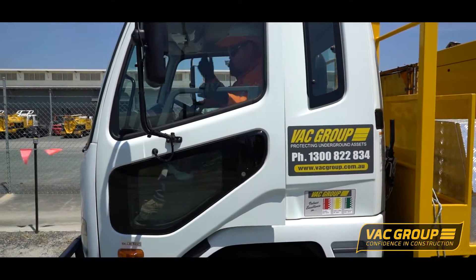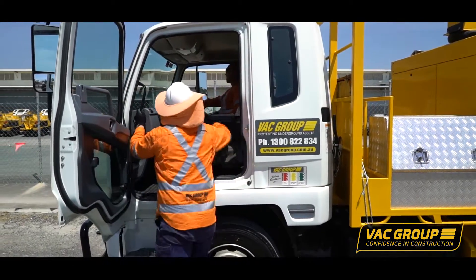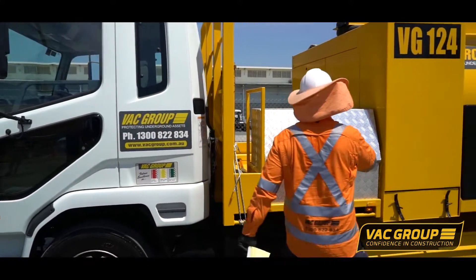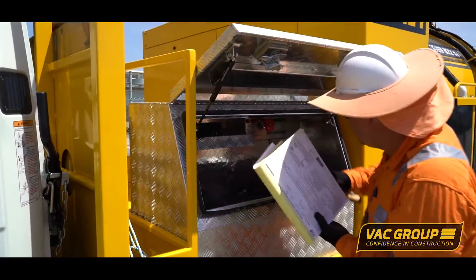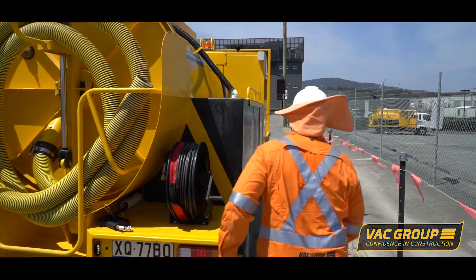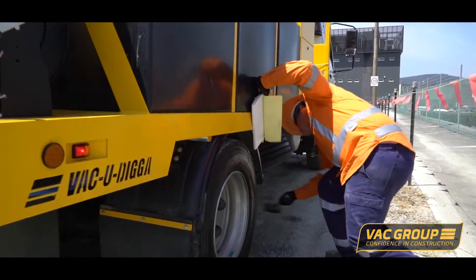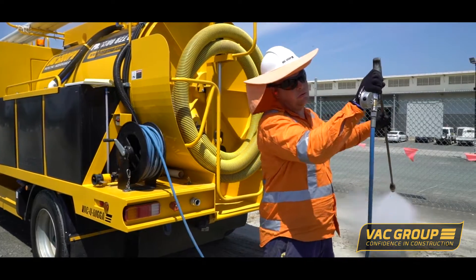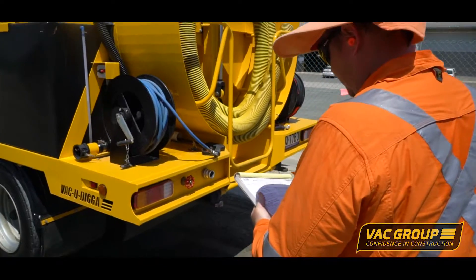The first thing we do before we start is what we call a pre-start check. It's really very, very important that we ensure that all our equipment is ready to rock and roll. As you'll see, one of our operators is conducting that pre-start check — going over the equipment, checking the tyres, but also doing important things like checking the pressure to maintain our 2,000 psi, which is one of the important components to this particular vehicle.